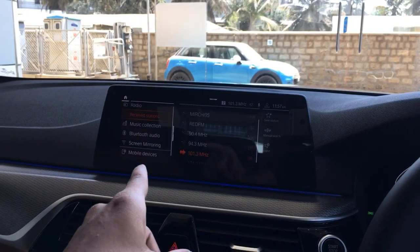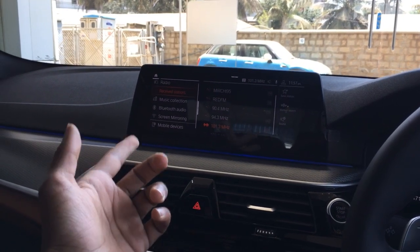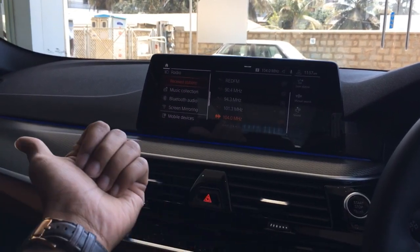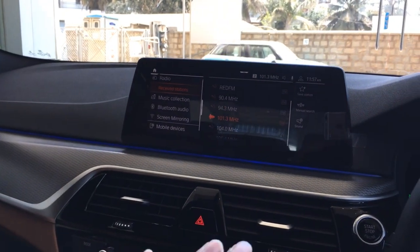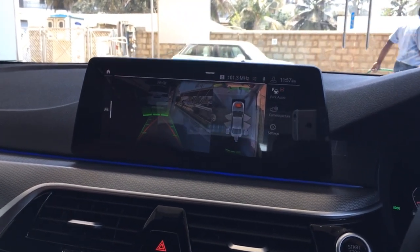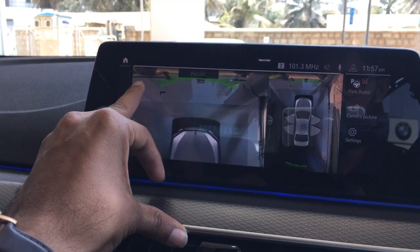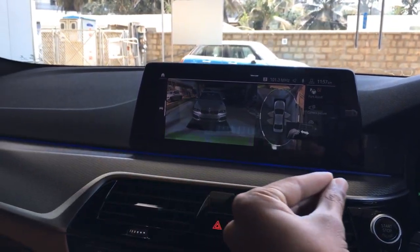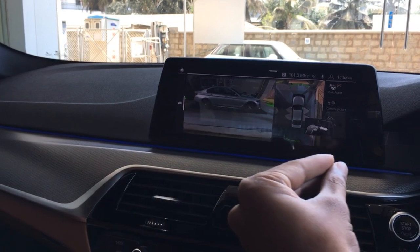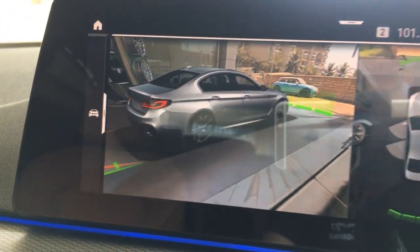The car is also equipped with wireless Apple CarPlay, so no cable is needed — this is available only in the BMW segment. You also get gesture control: you can raise or lower the volume, change stations, answer a call, or disconnect a call using gestures. The 360-degree view is also available — pressing the button brings up the camera view, and switching to 3D view with a pinch function lets you see all around the car. The image stitching is very clear and gives you all the information on the car screen itself.